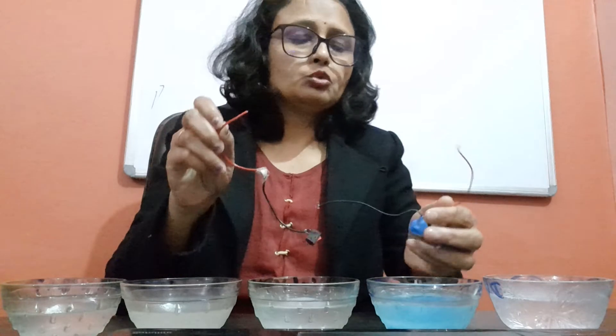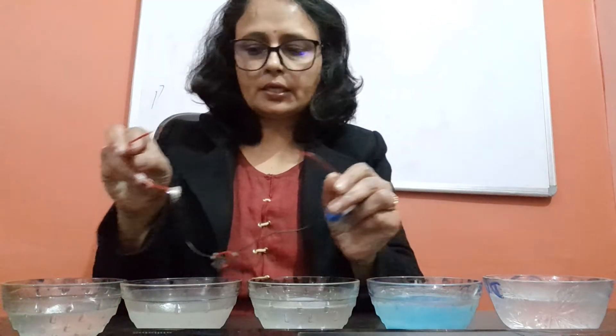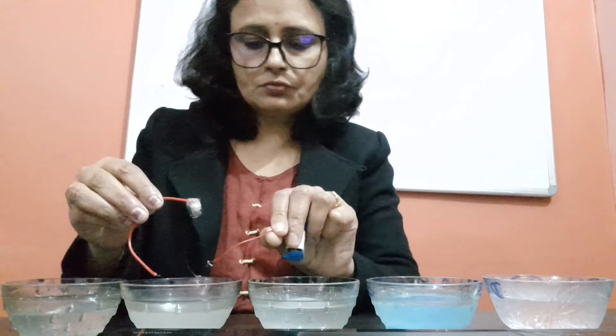I have made a circuit and kept the two wires of the circuit open. Now I am going to dip these two wires in the tap water. As you can see, the bulb is glowing — that means it is conducting electricity.